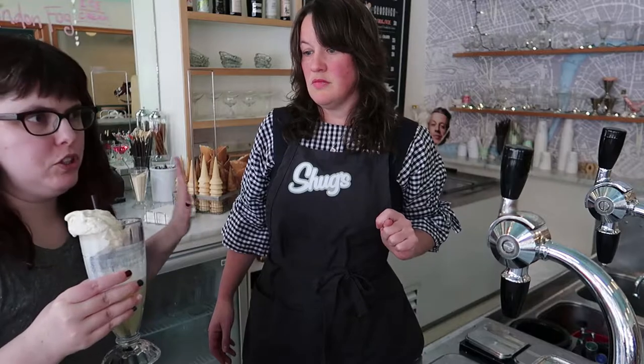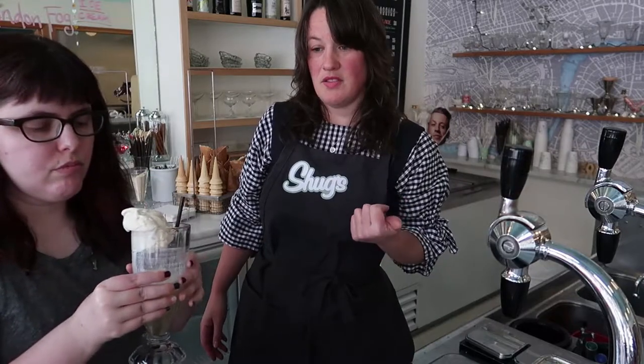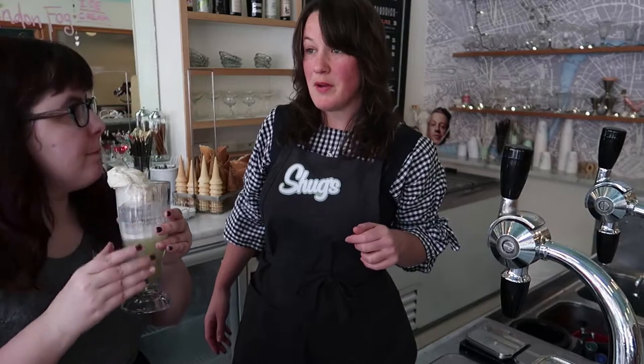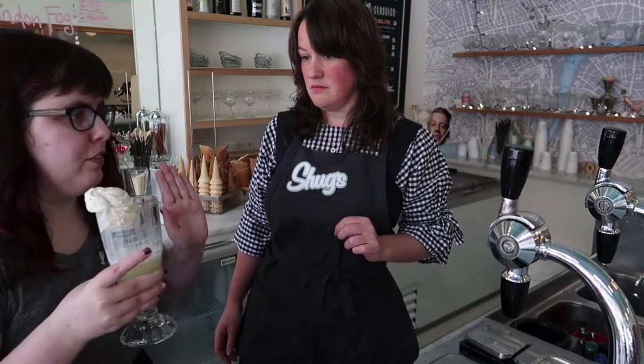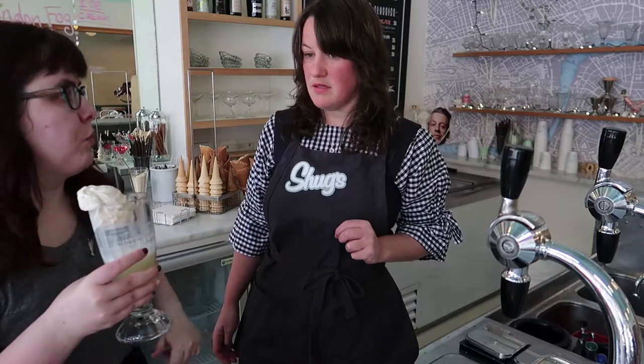What do you recommend for first timers? I think the creamsicle — the Shooksicle, we call it here — is a win. I also think anything with our vanilla soda is delicious, especially paired with blueberry ice cream. Another option is our pineapple soda with coconut ice cream. What I'm hearing is if you have a flavor you like, it likely exists on the menu — just roll with it. That's right.